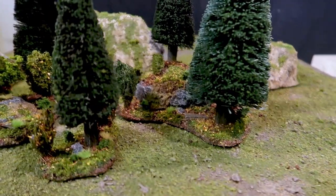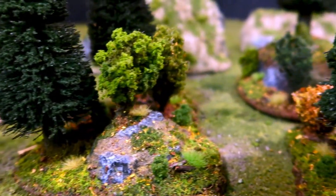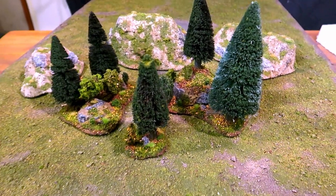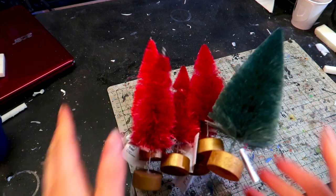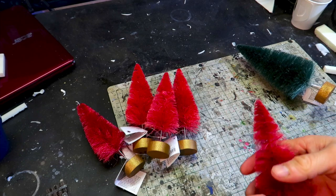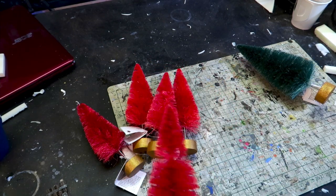This took a little bit longer than expected, but here it is! I thought I'd show you another method of making pine trees. The goal of this project was to make the ground covers completely without painting anything. I'll be using these Christmas trees — you can find them on Amazon, I have a link down in the description. Get the green ones! It will make your life a lot easier!